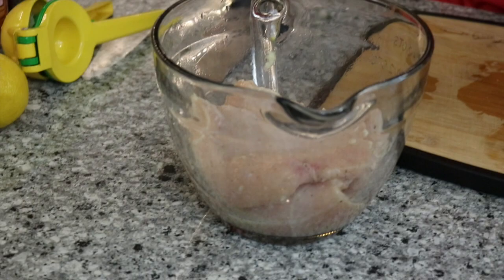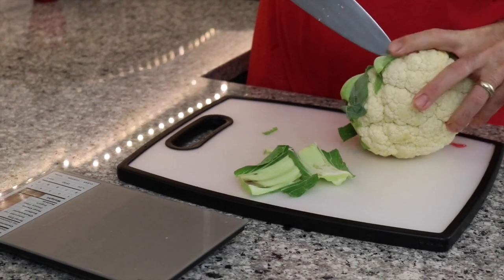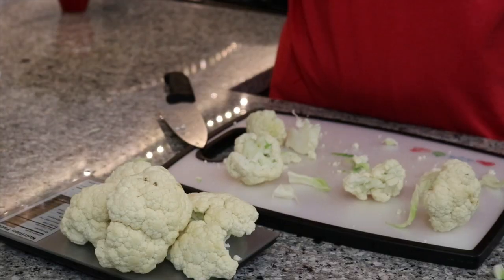Mix it all together. When it comes to Keto, your daily carb intake should be about five to ten percent, so it's very important to weigh everything that you eat because there are a lot of carbs in things. Here we have cauliflower — we're going to weigh it up to 400 grams total for the whole recipe. We're going to hack into the cauliflower, get rid of the stalk, and weigh out 400 grams.